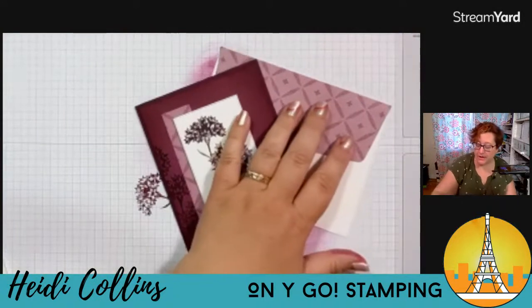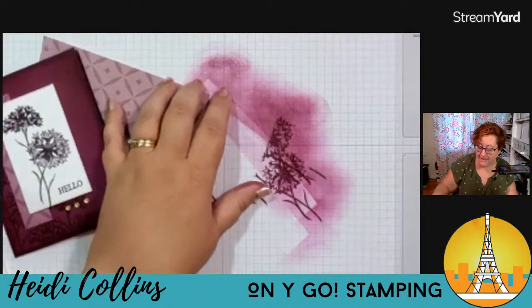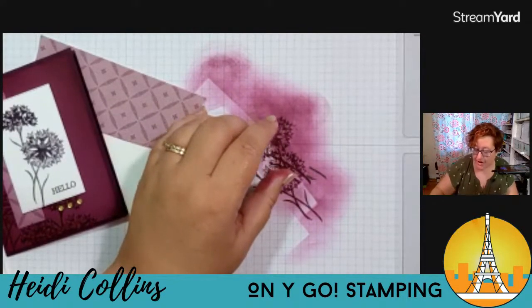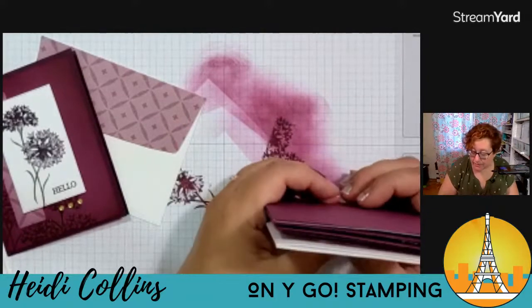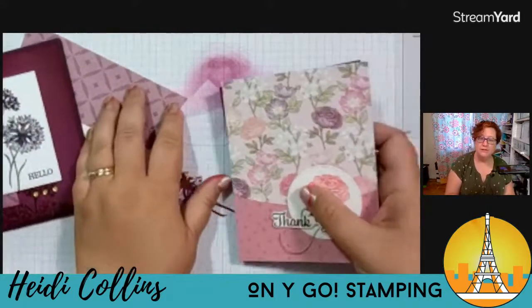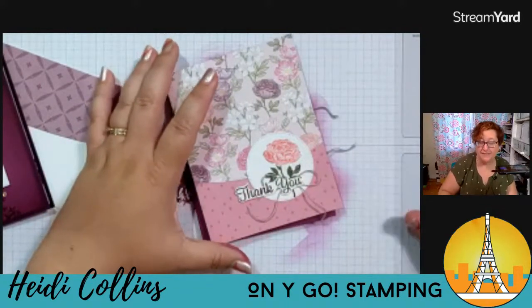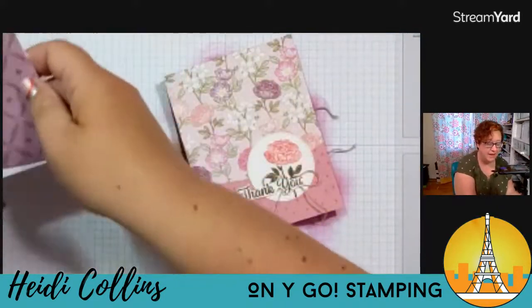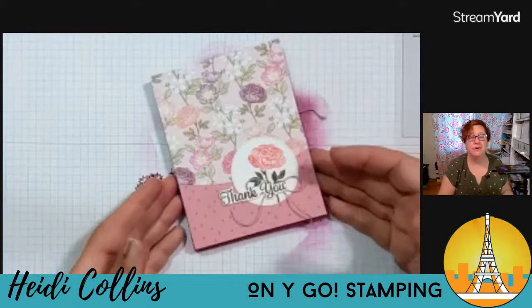I've got more cards for you. For those exclusive classes — these classes are not shown anywhere on any of my social media, I don't post any of the cards, they're very, very exclusive, and we make five cards — I'm going to do a couple sometime this fall. We're going to use the Celebrate with Tags from page 67 of the July to December, and then we're also going to use the Brood for You and do some more masculine cards — that's on page 83 of the annual catalog. Lots of fun stuff coming up this fall.